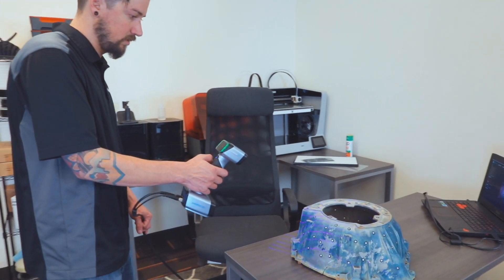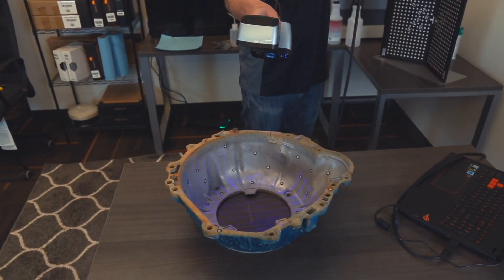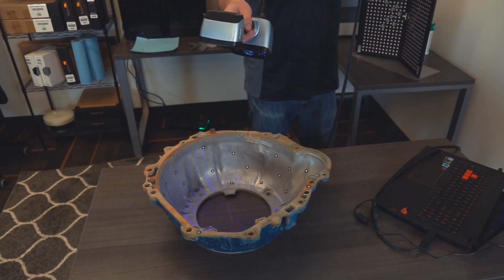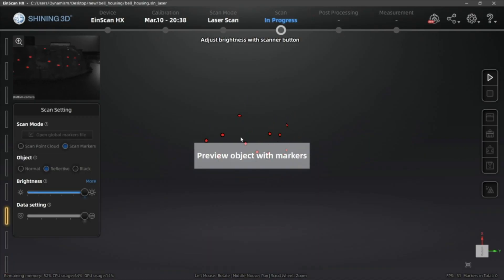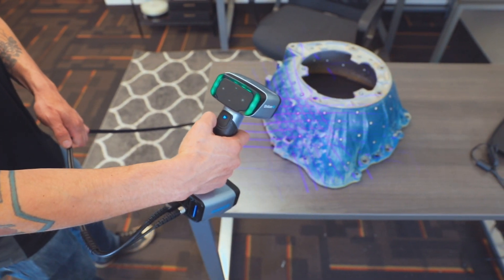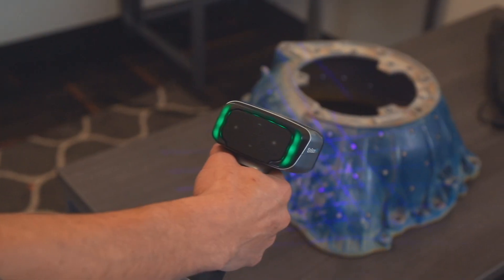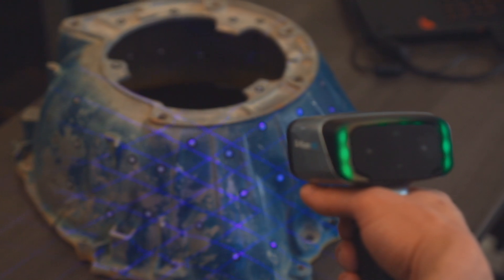The scanner will use these as reference points, achieving the same goal as placing them on the model without covering details of the part. Now that you are finished with model preparation, you are ready to begin scanning. Avoid super bright rooms or having the scanner directly face a light source. Start by clicking the play button to begin previewing and adjust the brightness based on your environment. Use the indicator lights to maintain an optimal scanning distance.